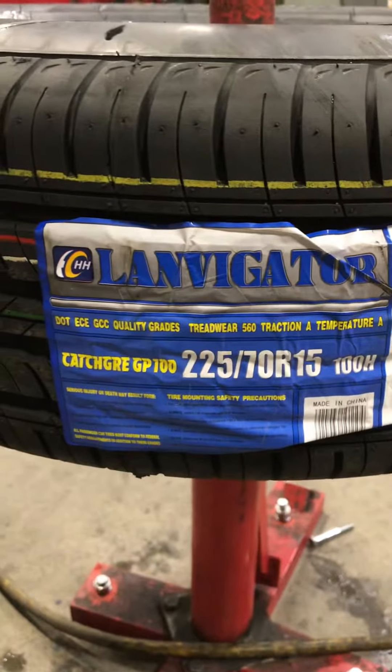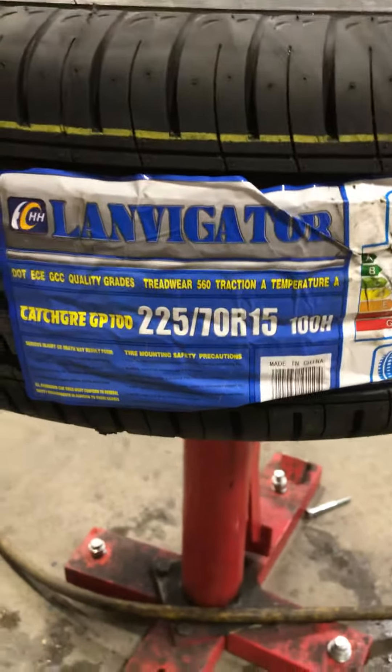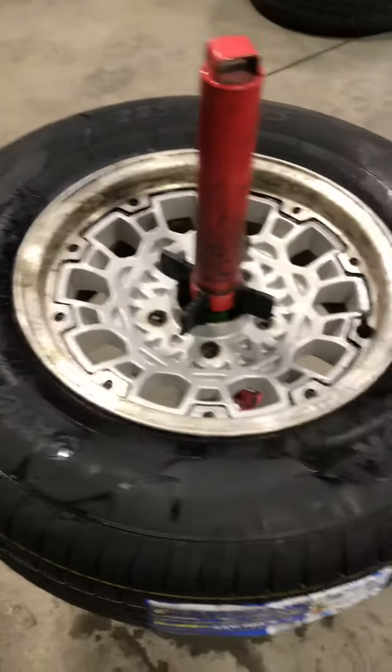These are my offshore tires, the Landvigators Catch Grip 225/70/15, and those are going on.